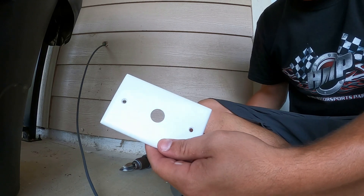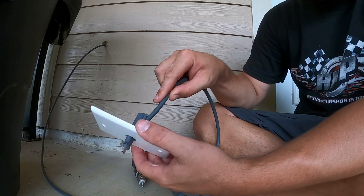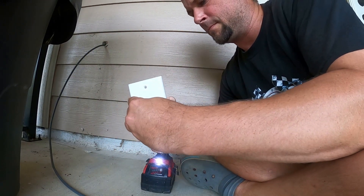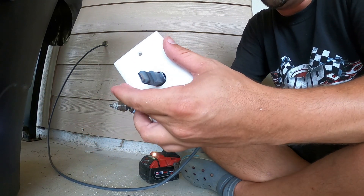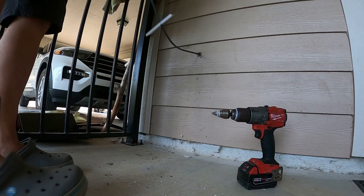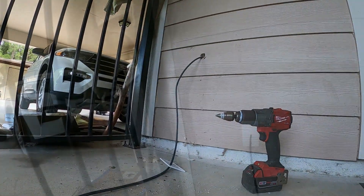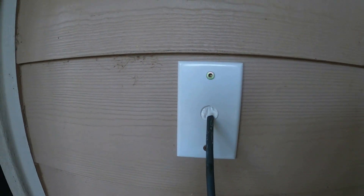We got these plates for a cleaner install — I just have to drill them out so the cable can fit through. Now I have a little wall plate there with some silicone behind it so we don't get any critters in the house.